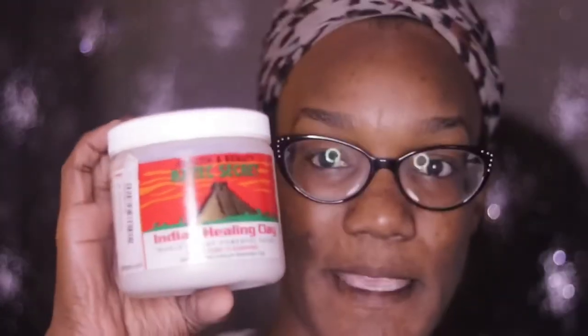I'm going to give you guys a review — put it on my face, let you know what I think, whether it's worth buying, and so forth. The first thing you're going to need is a bowl, then of course the Indian healing clay mask. I also use a flat foundation brush and I have my water here.